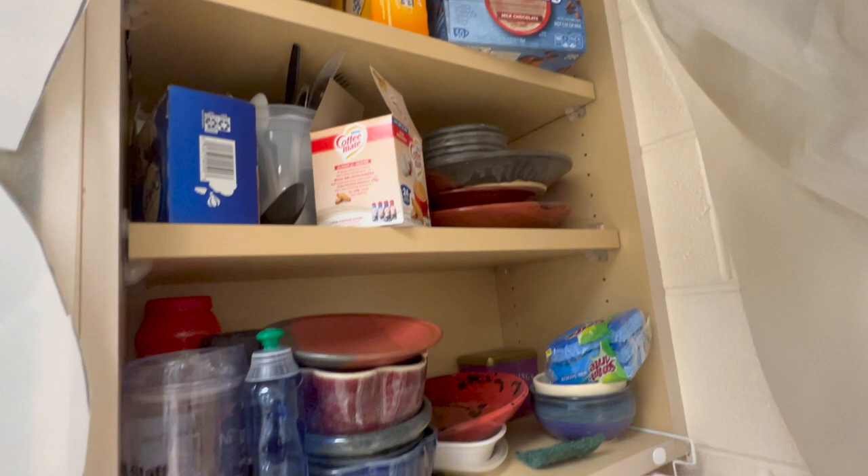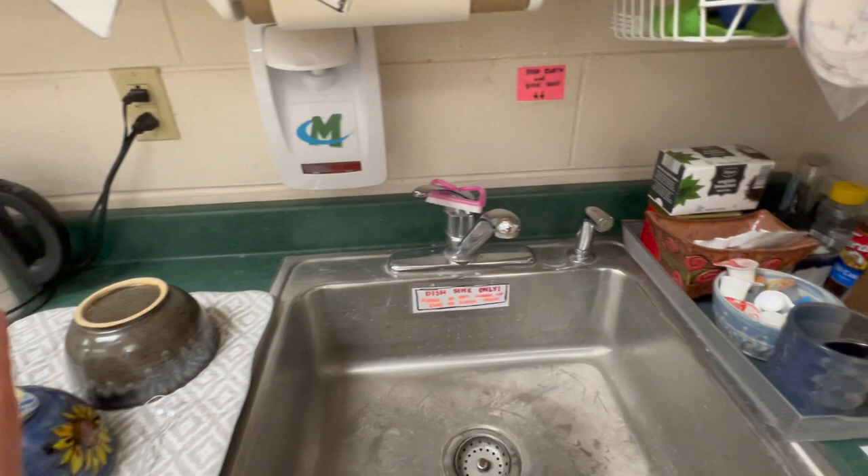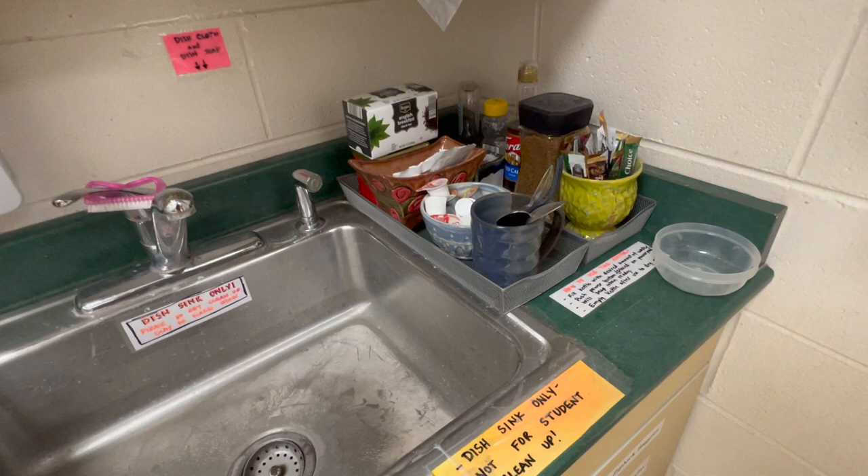Up here I keep some hot chocolate and stuff — I have a tea, coffee, and hot chocolate bar with little creamers and a tea kettle. So the kids that leave their cups in the back can make their hot chocolate and tea. I tell them this is the dish sink and they shouldn't be cleaning up clay stuff here because that's just kind of nasty.